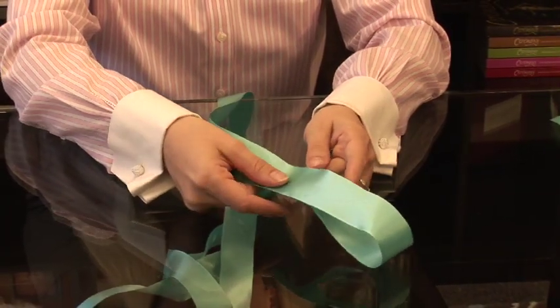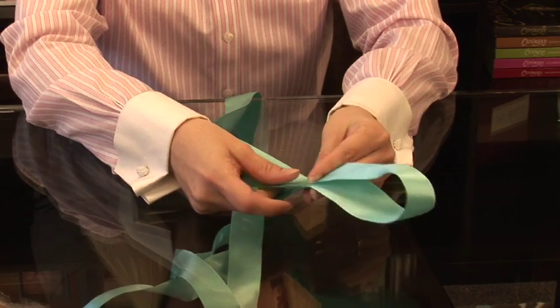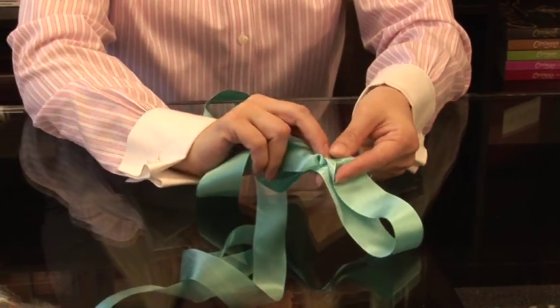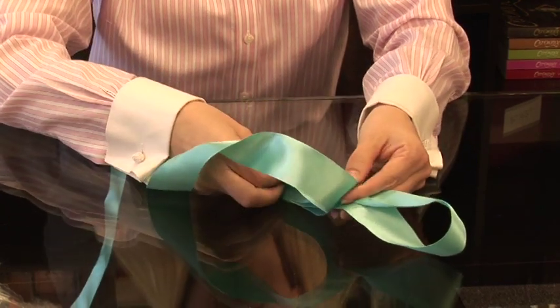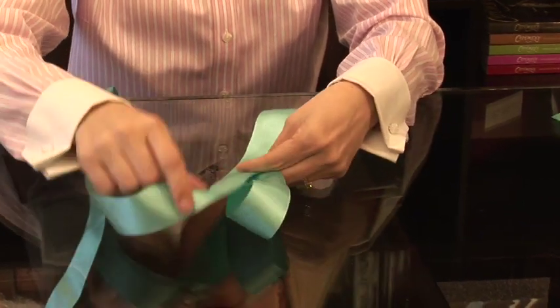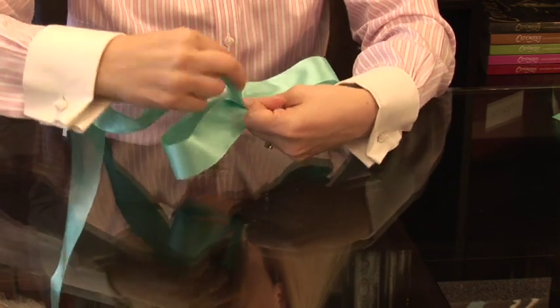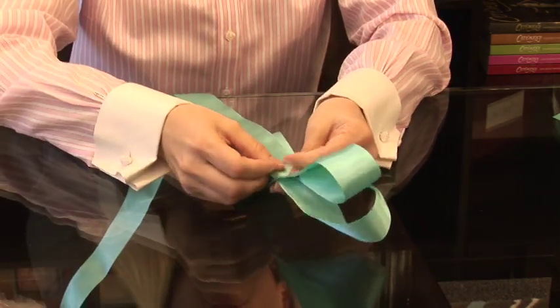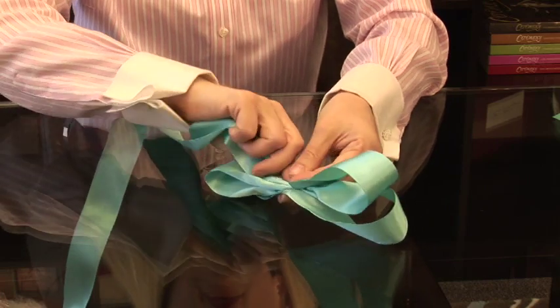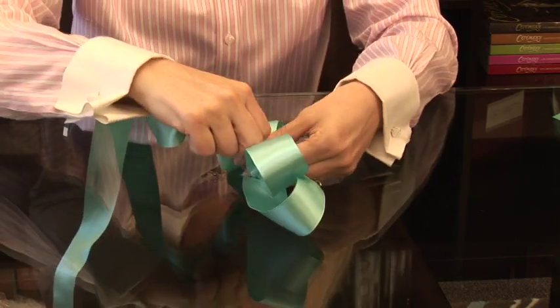So now that I have my center established, I'm going to pinch it right in the middle, and then I make a twist with each different layer of the bow. I like to do two layers of the bow at the same length, and then I start to make it shorter. So I've got my two, and I twist it again. And this time we're going to make it just a bit shorter.